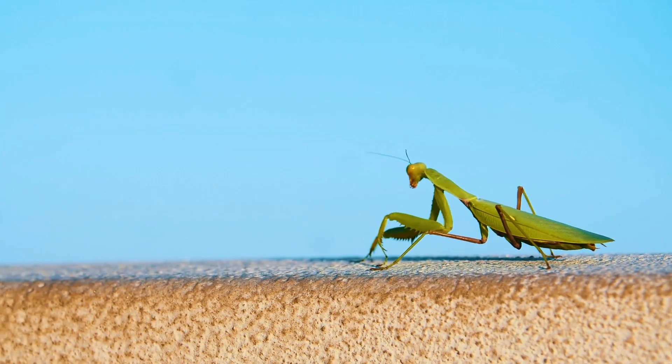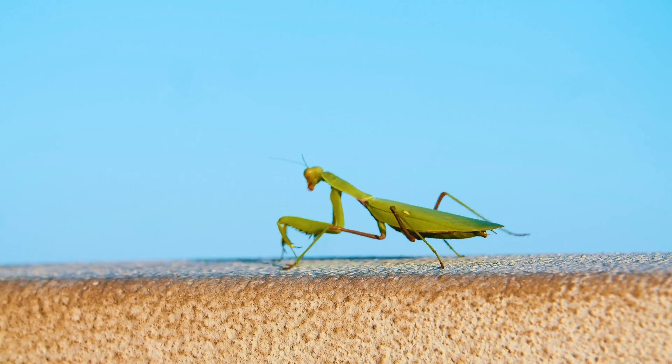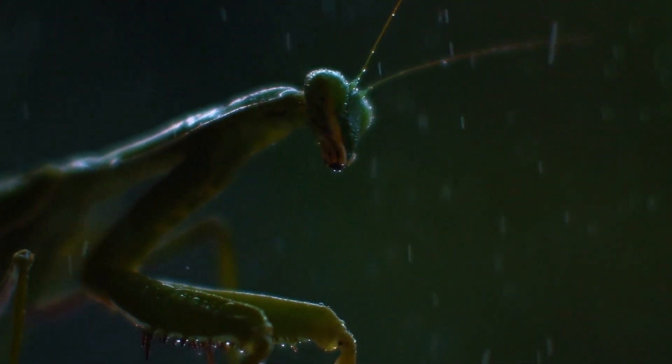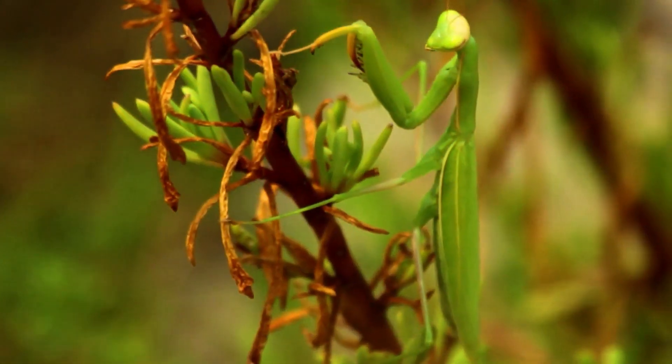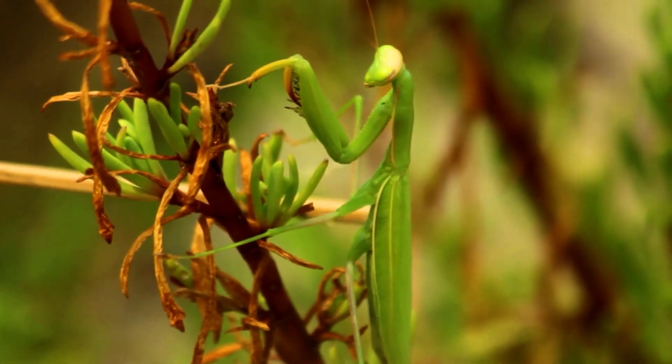Larger specimens may attack and eat small amphibians, lizards, frogs, geckos, small birds, and even small rodents. These predators ambush their victims. They grab their prey with their front limbs and hold it until they eat it completely. Powerful jaws and mouth structures allow these insects to tear into pieces even large prey.